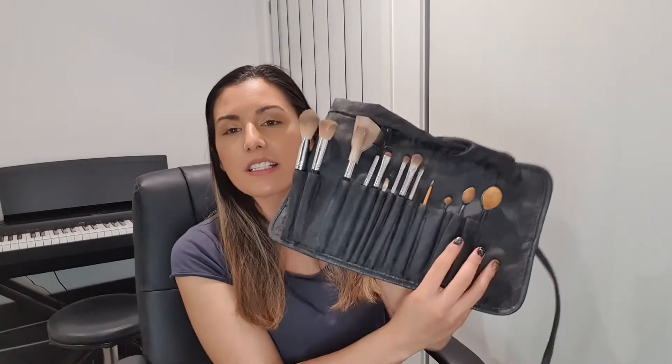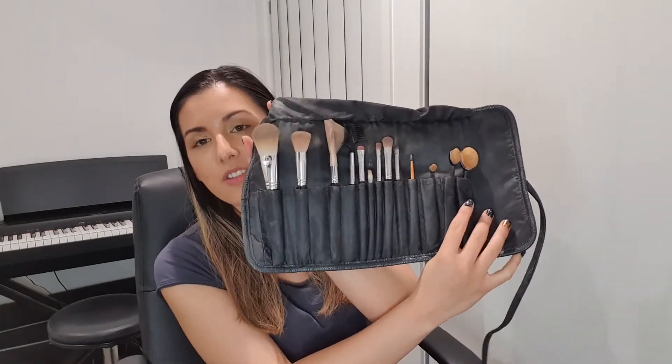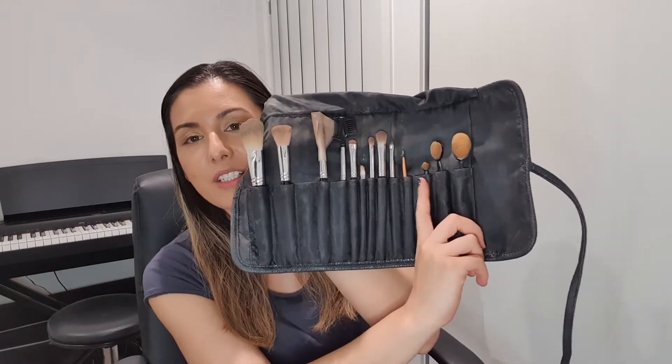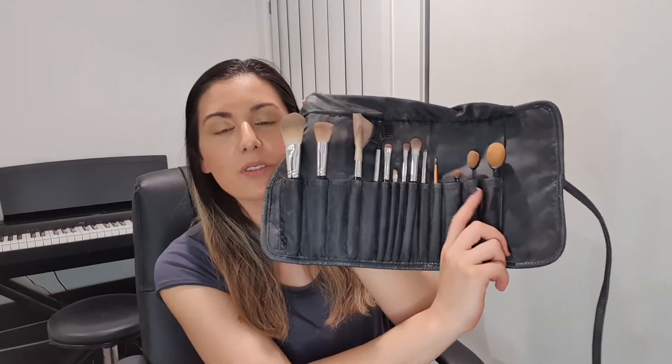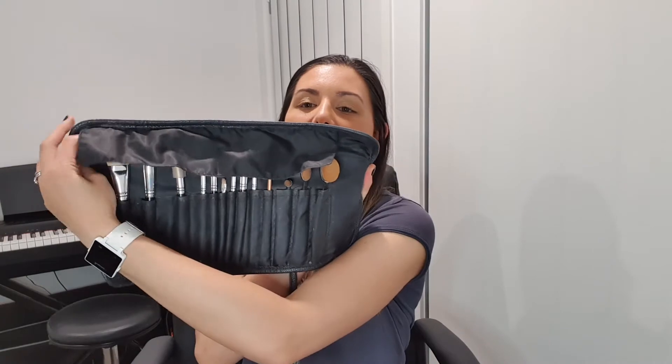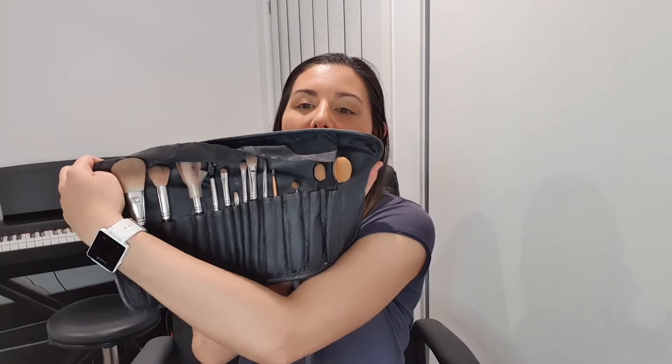So I'm going to use today just this one palette — this is the Morphe 39L Hit The Lights Artistry palette. We're going to use some Sephora brushes. This is actually my brush collection, which has a mix of Sephora brushes as well as some OXX brushes down the back. It's a cute little setup.